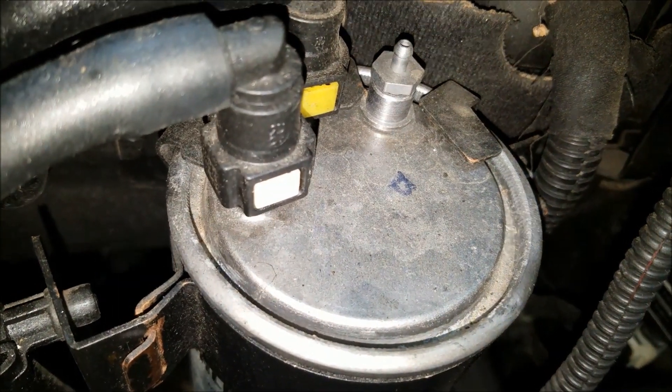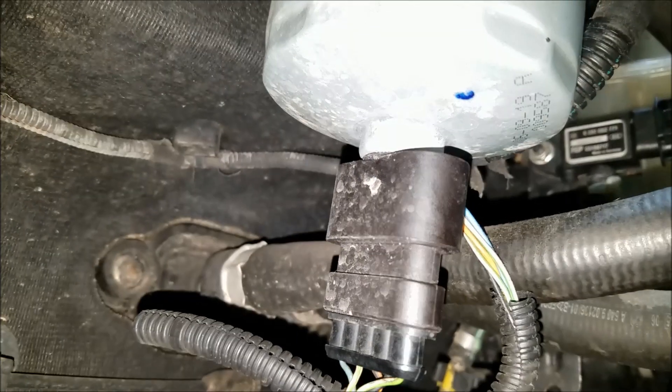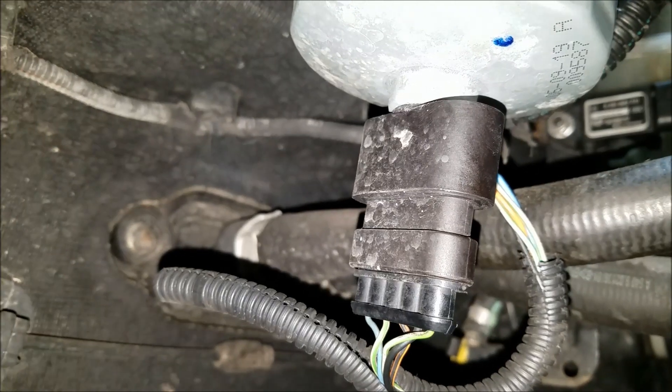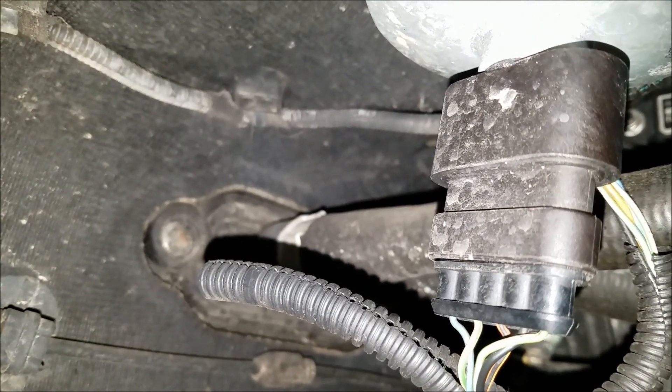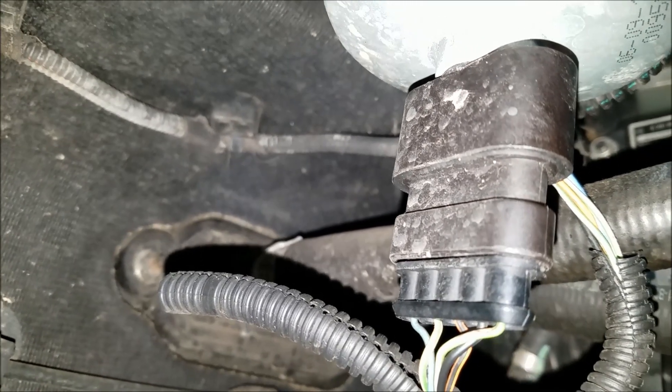On the Alfa Romeo 159, there's one sensor on the bottom of the fuel filter. You can see there are five wires coming out of it. This particular sensor has a dual purpose: it measures for water presence in the fuel and it also measures the fuel temperature.